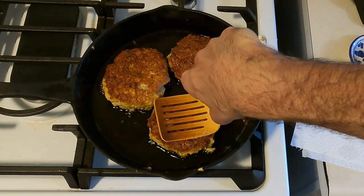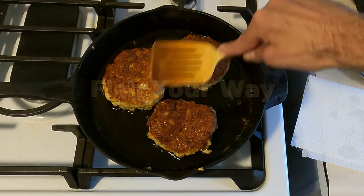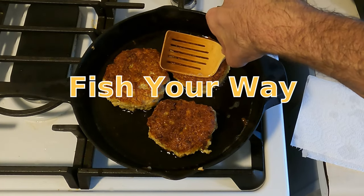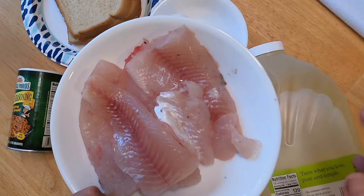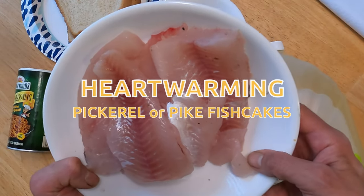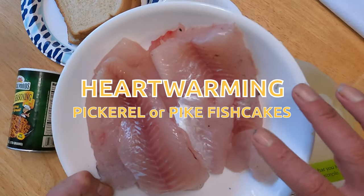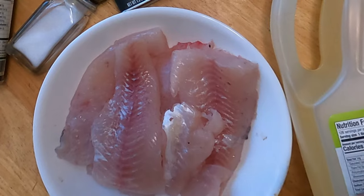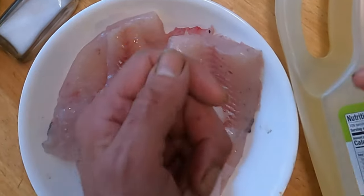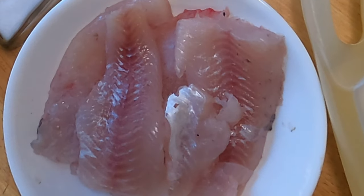I don't really do catch or cooks. I either catch or I cook, and today obviously we're doing a cook. For fish cakes, pickerel is probably one of the best fishes you can use. Pickerel tastes better than perch, walleye, crappie — all the freshwater fishes. Here's what you're going to need, how we're going to do it, and we're going to cook it and eat it. Let's get started.